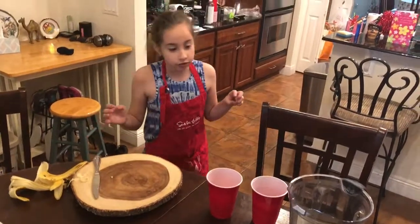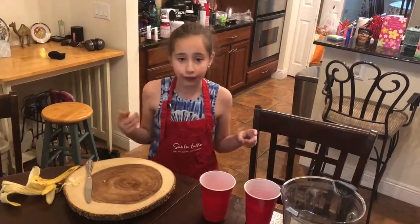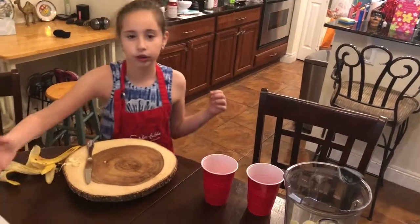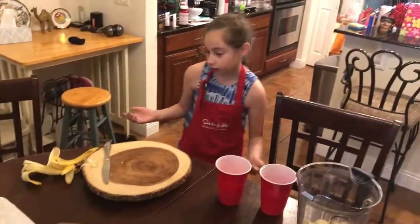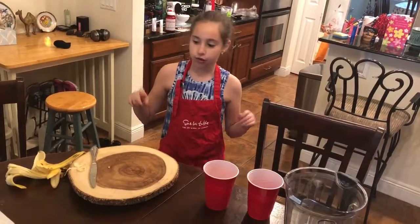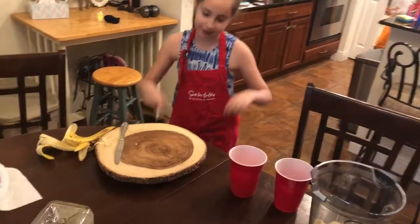Hey guys, next time when we make another mix of these, why don't you comment below to see which ingredients should be mixing with the banana smoothie. What do you think? Also, tell us what's your favorite fruit. Let us know in the comments down below.